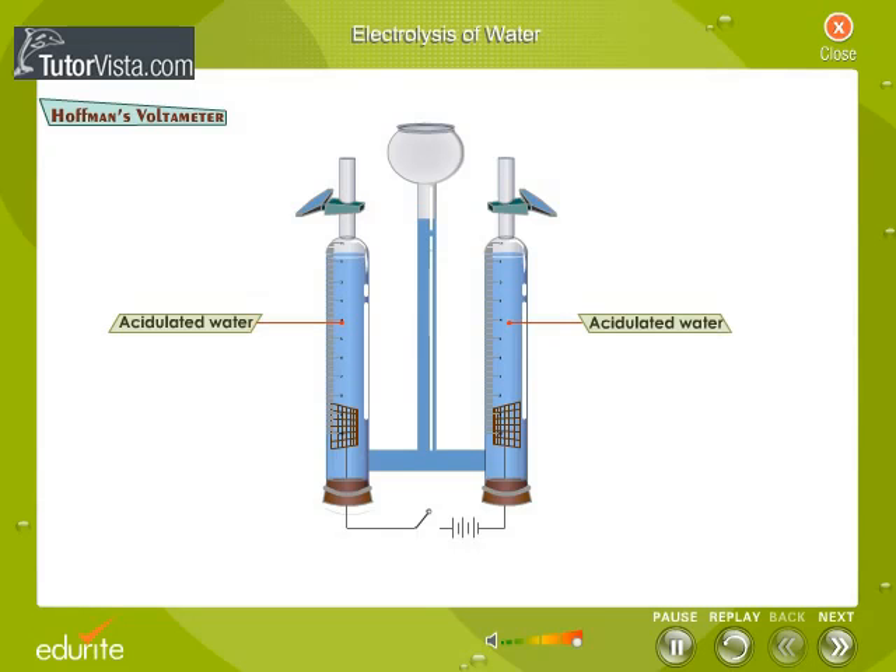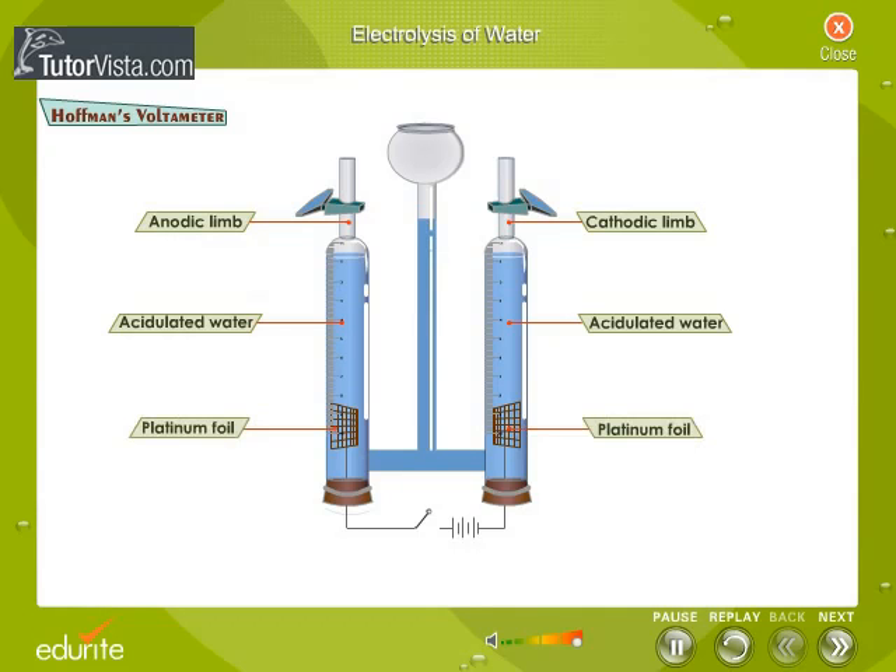Acidulated water is the electrolyte taken in the limbs of the voltometer. The electrodes — anode and cathode — are made of platinum. The anode is positive while the cathode is negative.